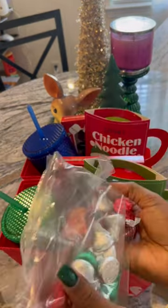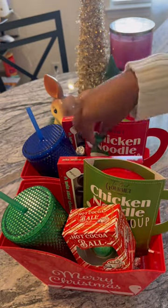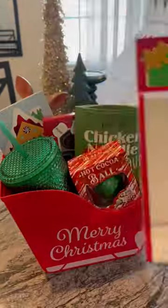I also went in with some Hershey's kisses and I just sprinkled those around each of the baskets. I did not count how many I added — I just put a little bit in both. I added these Christmas cards right into the inside of them, telling teachers thank you for everything that they do.